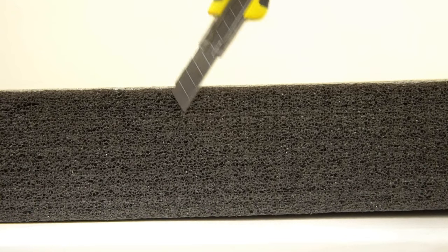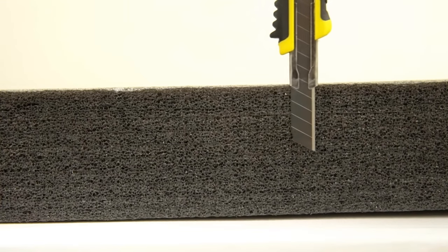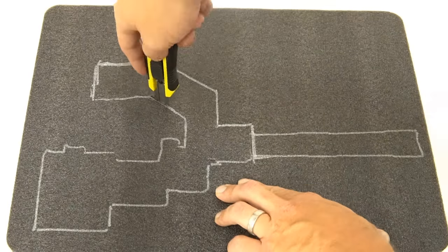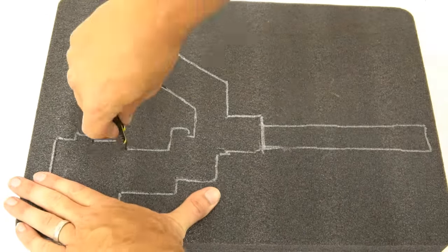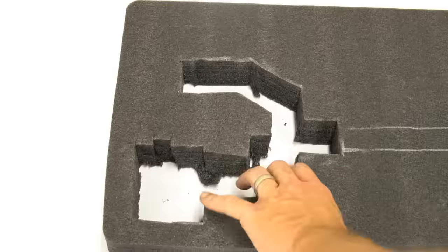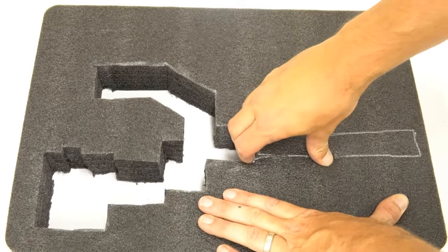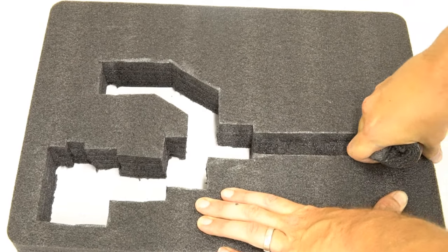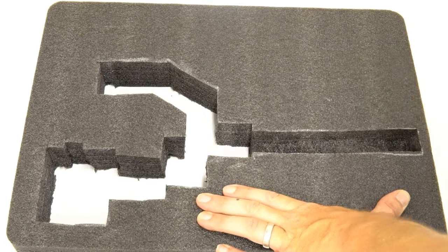Now that you have a clean tracing, set the depth of your Kaizen knife or box cutter. Plunge the blade into the foam as perpendicular as possible, and work your way around the tracing. The cleanest way to peel the foam out is to plunge your fingers into the cut, curling them and wedging them between the layers of foam. Kaizen foam is not designed to simply rip out, so patience is key here.